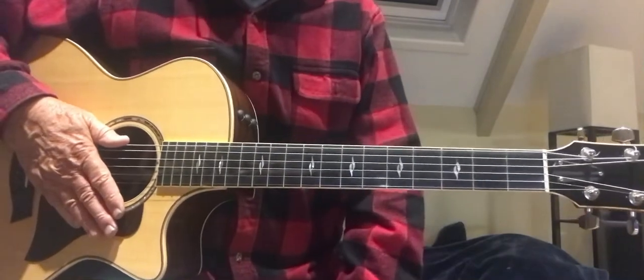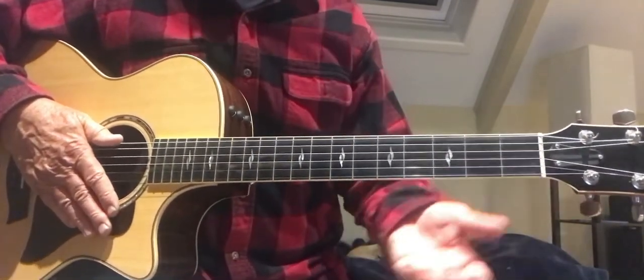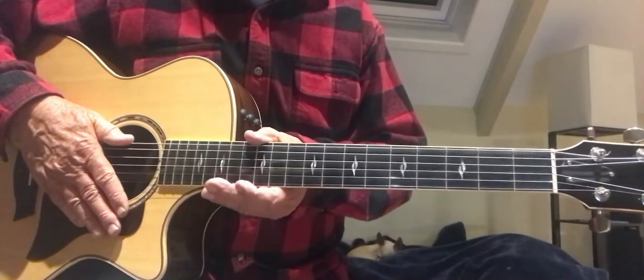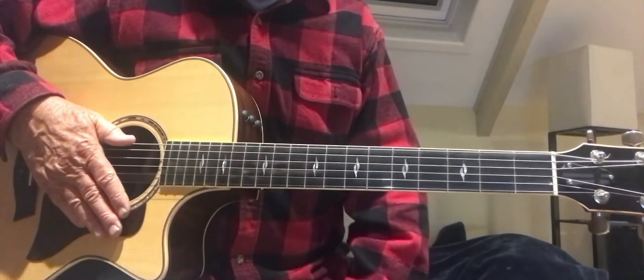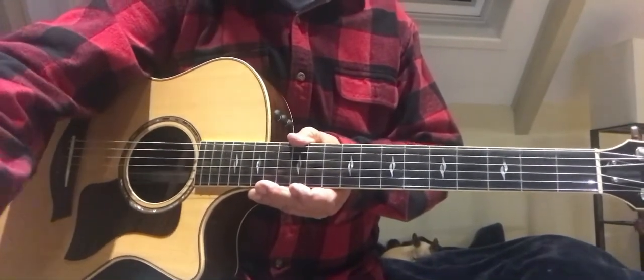Here's a little instrumental version of No Woman, No Cry. It's good to take these songs — kind of popular songs that people like — and do acoustic versions of them without vocals. I play in a lot of restaurants, and sometimes people just don't want to hear singing.